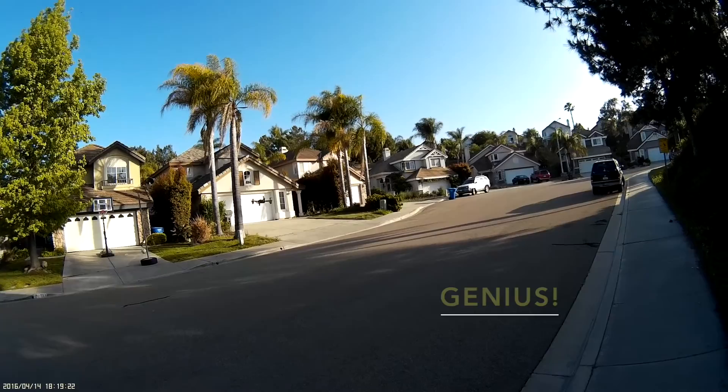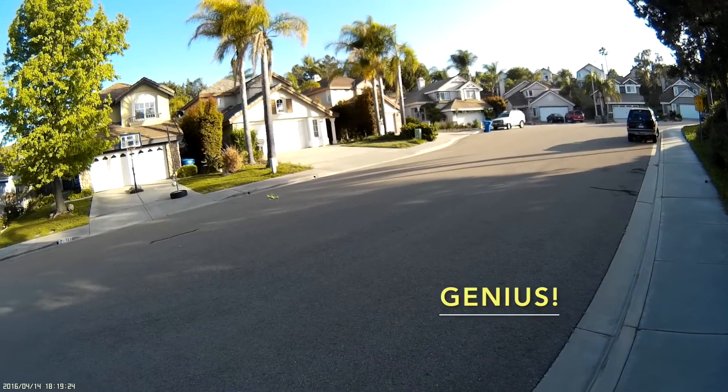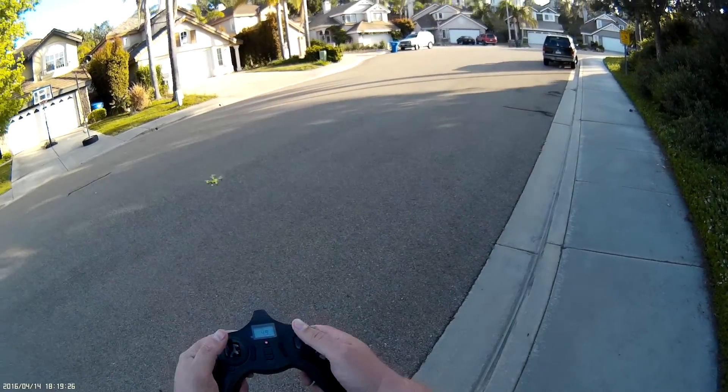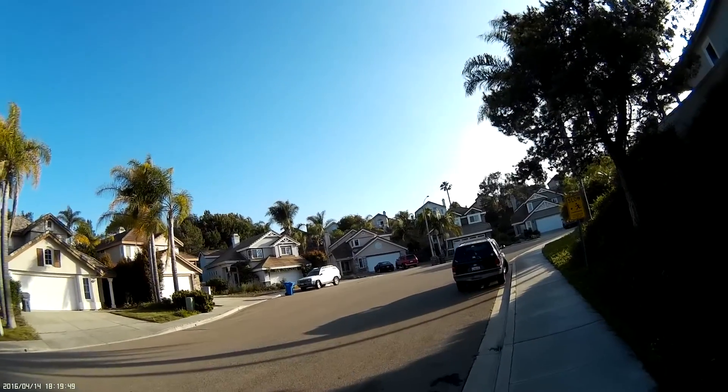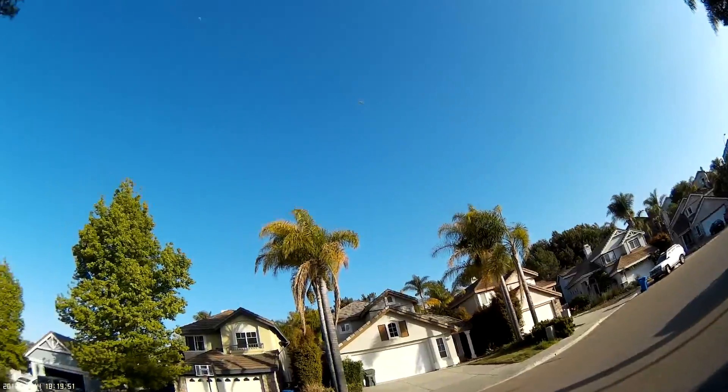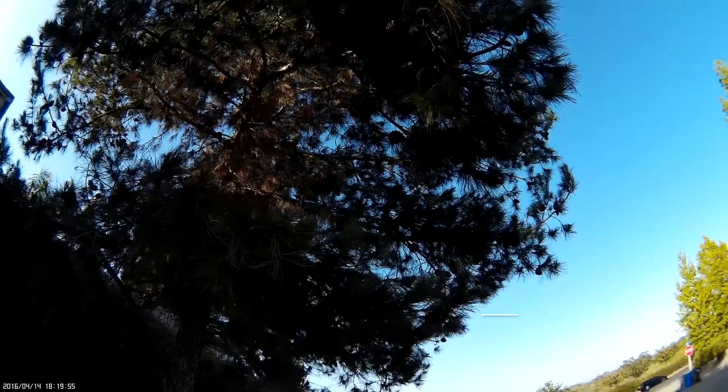I just figured out that I was pushing the wrong stick to change the mode. You've got to push the right stick, not the left. So it does have decent pitch on it. I'm on this side of the road with the sun at my back. Uh oh. Darn it — that tree ate my quad.